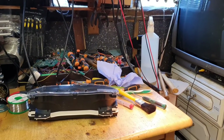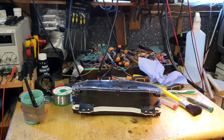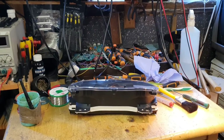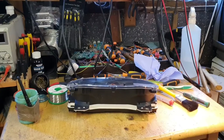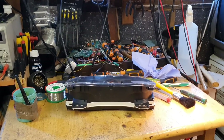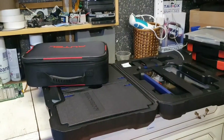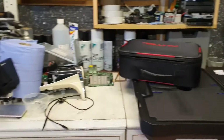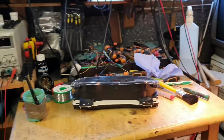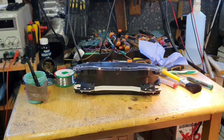Hi everybody, welcome to another video. Today we're going to try to demonstrate the IM608 with the IMKPA adapters, trying to erase — hopefully successfully — a chip. I might make this into two videos, but for now let's focus on this.